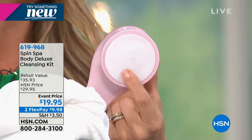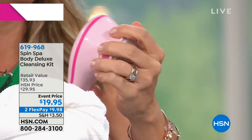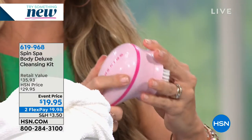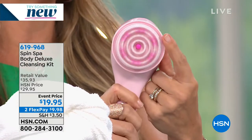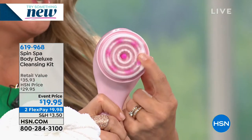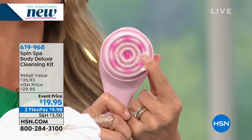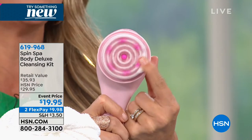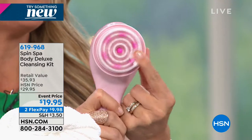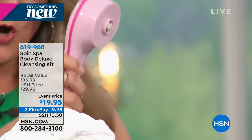When you're done with microdermabrasion, go right to the massager. Look at the power behind those nodules - getting right into those sore muscles. Ladies, the backs of the thighs - let's get in there and break that up, make it silky and smooth. Then we're going all the way down to the feet with that pumice stone.